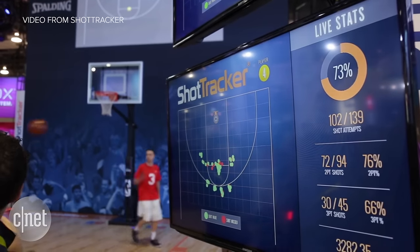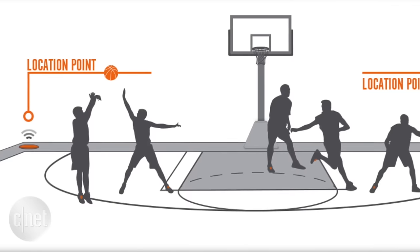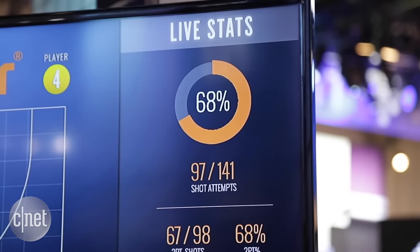Coming soon, Shot Tracker and Spalding will have a team tracking system. It will include a smart basketball, sensors on players and around the court. It's multi-player, multi-ball, really built to track data in a real-time environment. With the team version, they automatically track and digitize a basketball game.